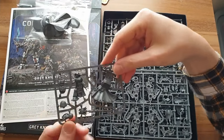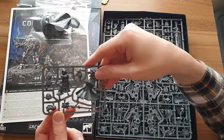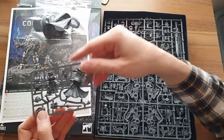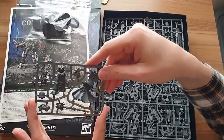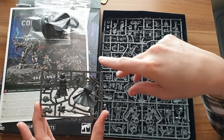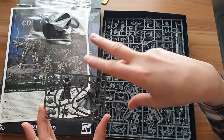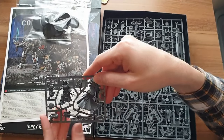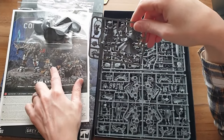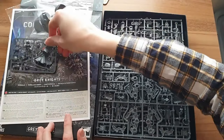Good things about the model though — it's a really nice sculpt with a lovely flowing cloak, which I always like on a Librarian. He's got a cool stance leaning forward with a big open hand casting a psychic power. It's just a shame it's monoposed, and a bugbear of mine is not being able to change the shoulder pad. I'd probably shave it down with clippers and a knife to stick a proper Grey Knight Terminator shoulder pad over the top, which I suspect many people do.